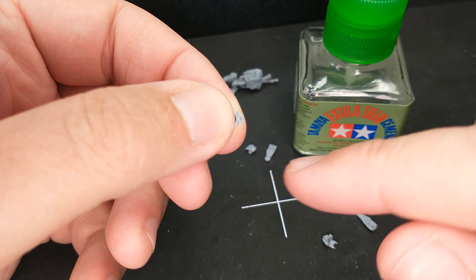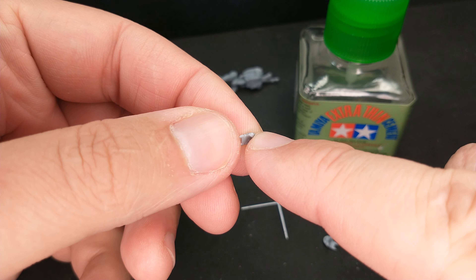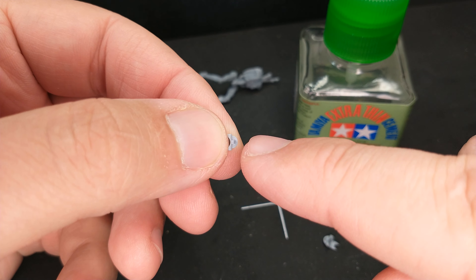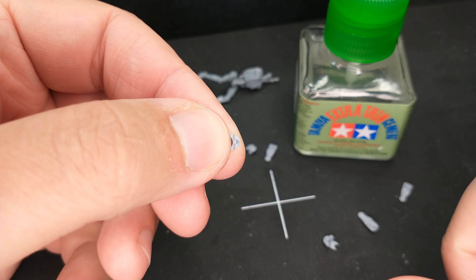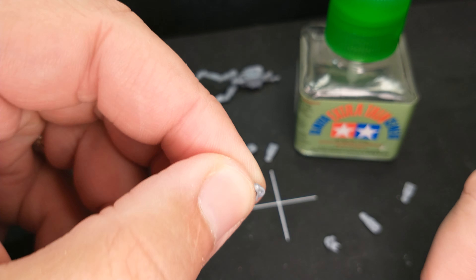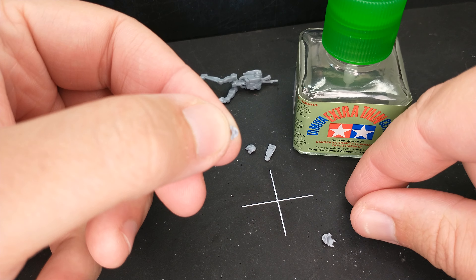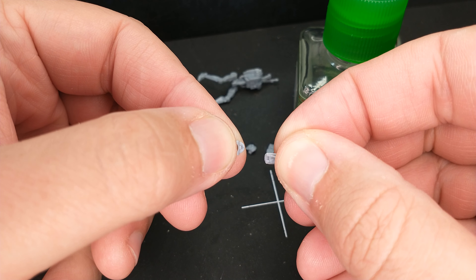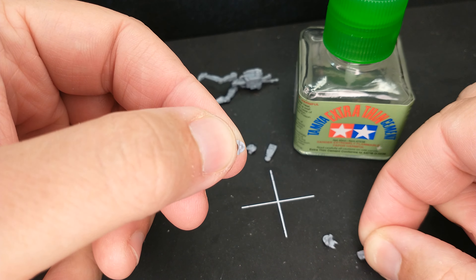Here's what you do. See how I'm holding this droid face piece? I'm holding the little back — the droid ponytails, whatever you want to call that — like this, keeping the area that I'm going to put glue on away from my fingers. I'm going to be holding the other piece of the droid head like this, keeping the area that needs to be glued away from my fingers.